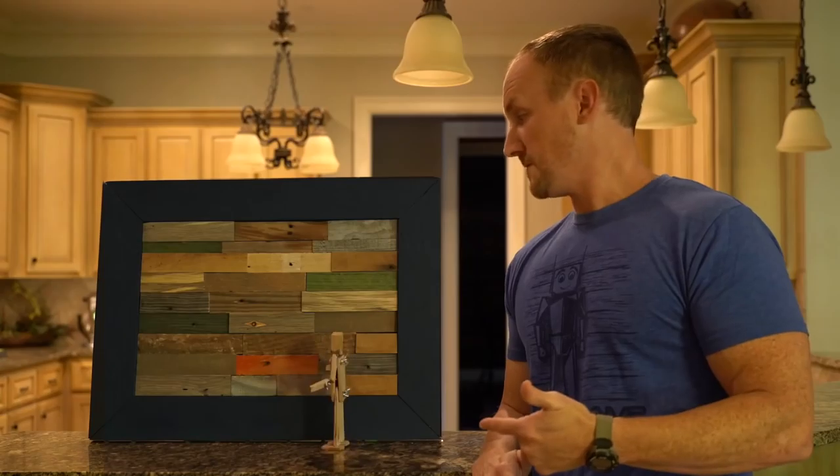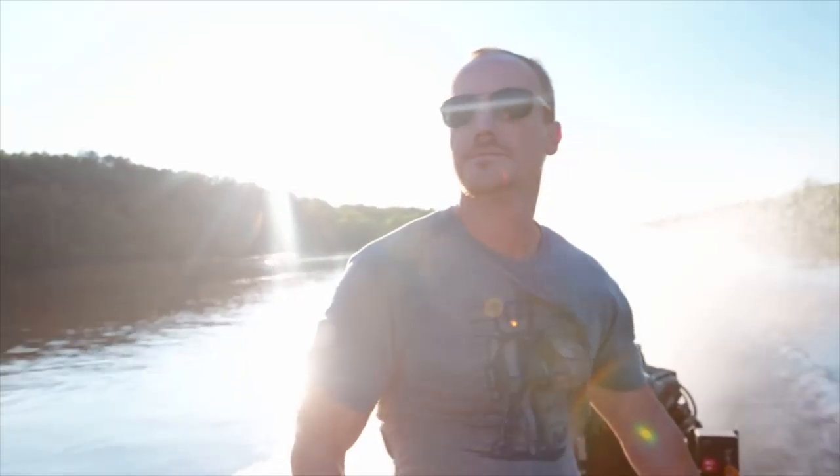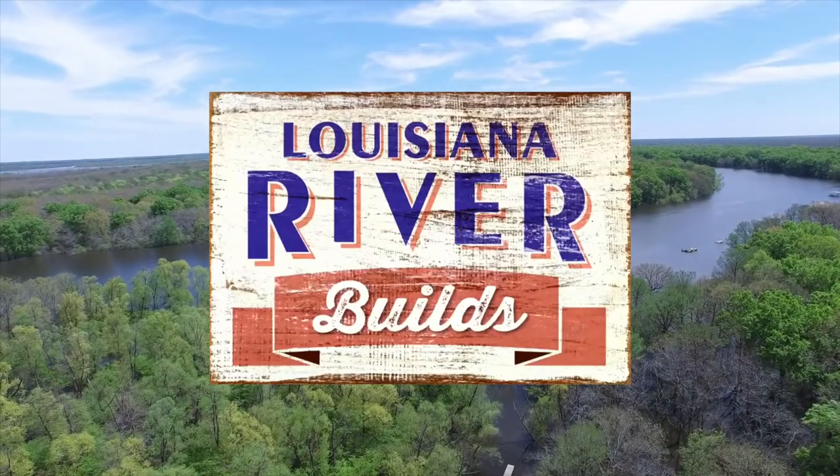Our builds take a little different perspective. We bring our flavor of excitement and creativity to our work. But one thing's for sure, we know how to have a great time. I'm Hampton Rutland. Tune in to the DIY Network for Louisiana River Builds.